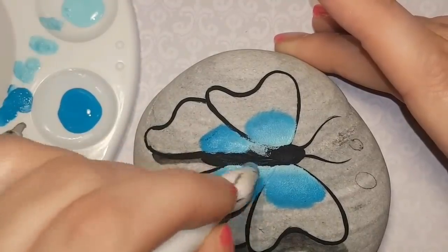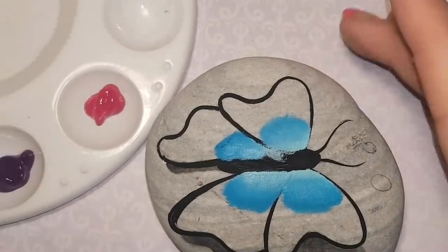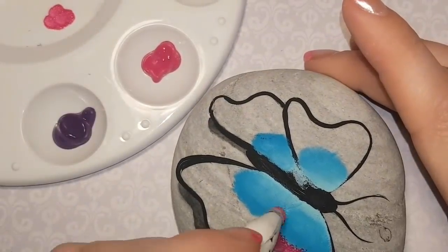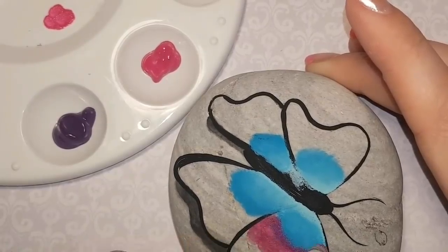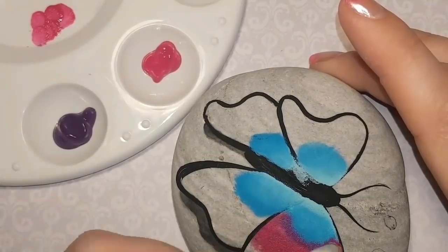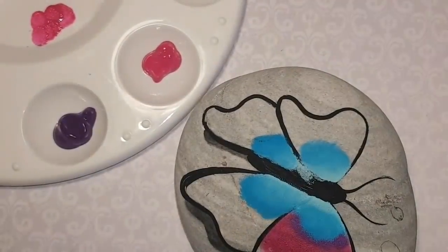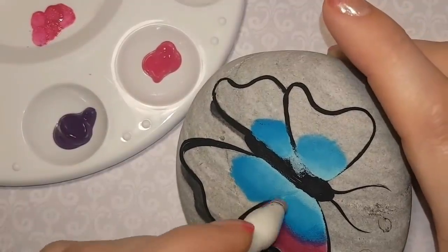Just try to blend in some colors — you don't even have to use the same colors that I'm using. It's easier to blend when your paint is wet. When I go from that blue to the magenta it does mix together into a purple, which actually looks really cool. I just keep blending back and forth the blue and the magenta, and it just kind of mingles in together and flows from one color to the next.